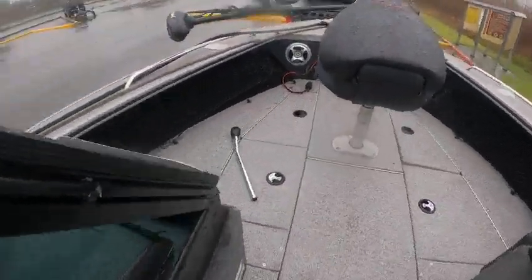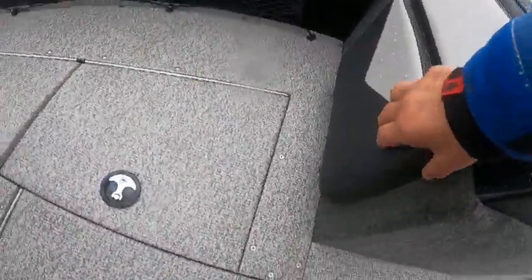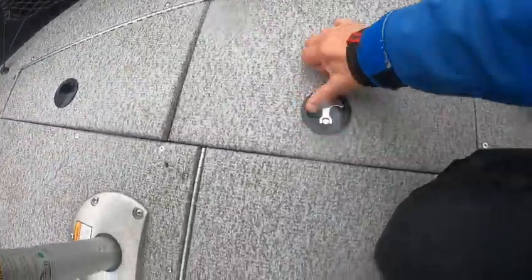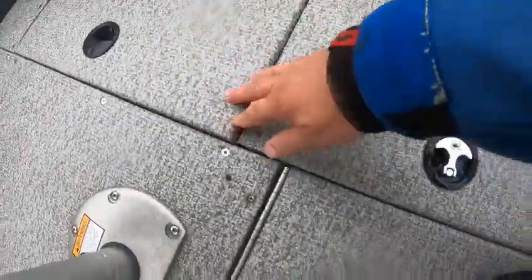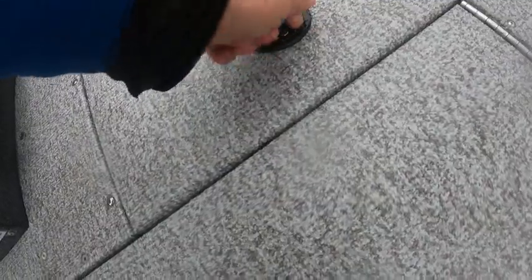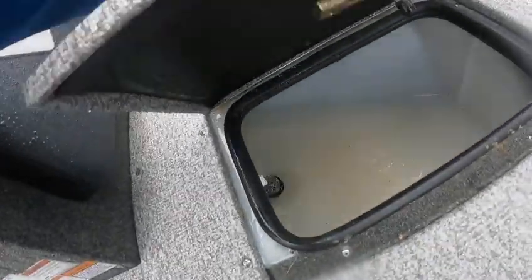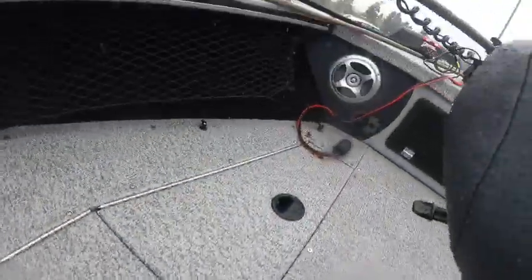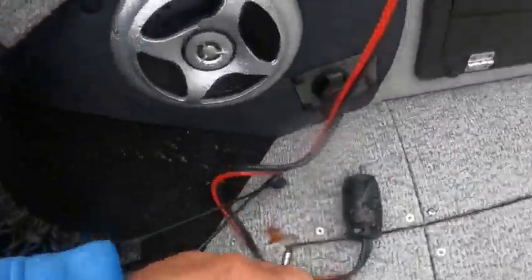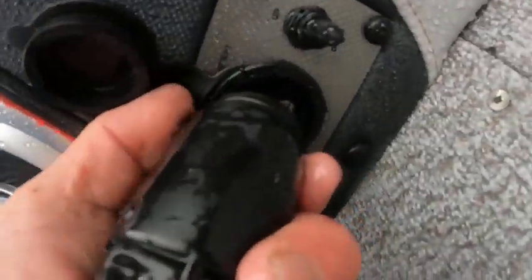Pull this back — net's backrest, that's kind of nice. Storage, storage. There's your other live well, storage, speakers, trim. Plug for your bow mount right here.